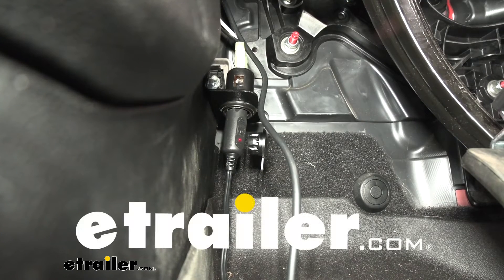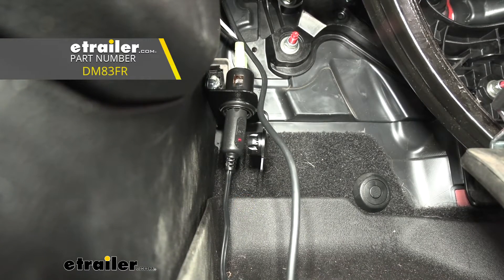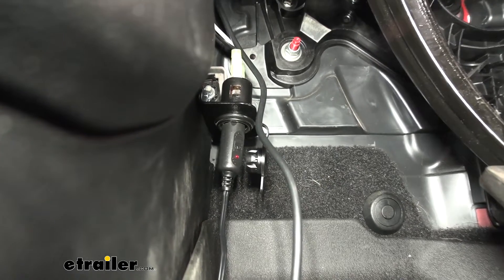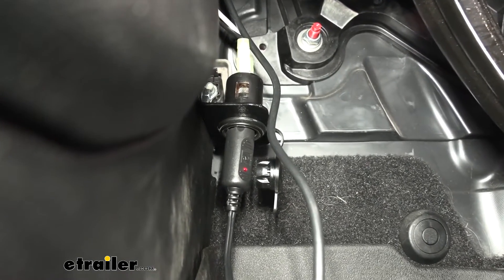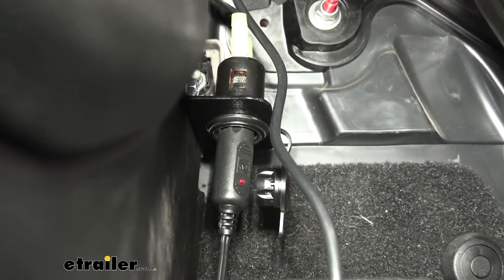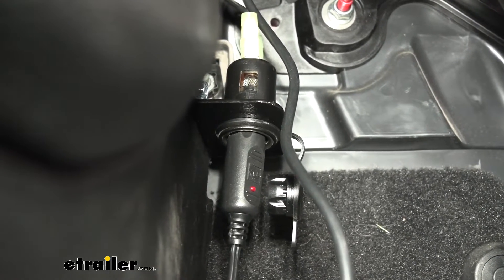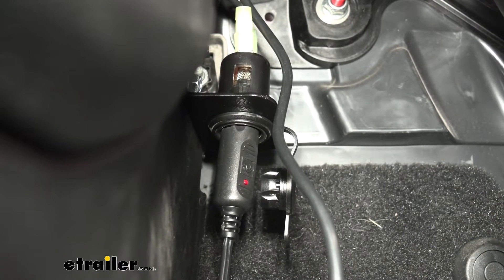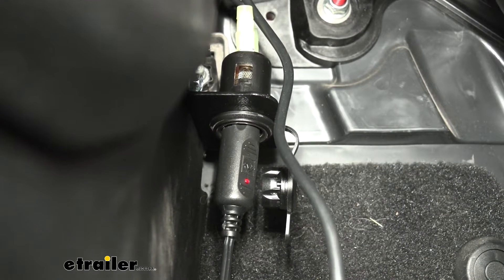Hi there, do-it-yourselfers. Today we're going to be taking a look at Demco's 12-volt outlet kit. Demco's 12-volt outlet kit is going to give you everything that you're going to need to hook up a 12-volt outlet in your vehicle, with the option to wire it however you like — whether you want the outlet to be powered all the time or only under certain conditions, like when the key is in the accessory or run position.